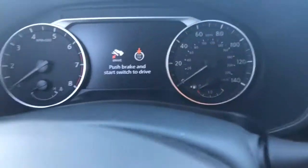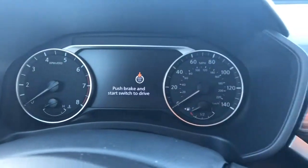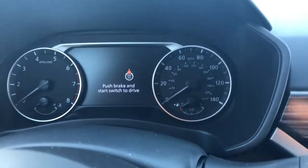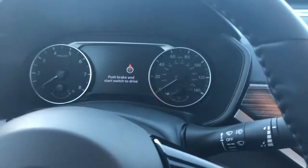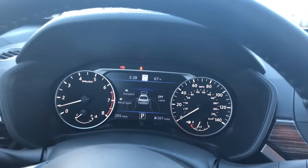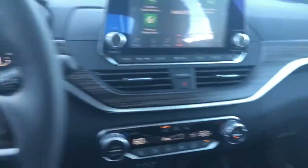Oh my gosh, it's telling me what to do. This is awesome. Push brake and start switch or button to drive. On a 2019 Altima, it's right there. Oh my gosh, everything's turning on. This is phenomenal.